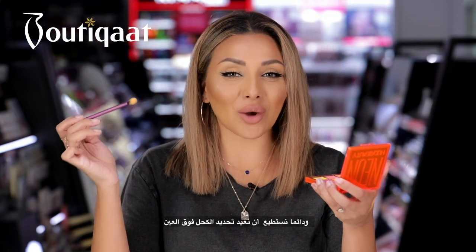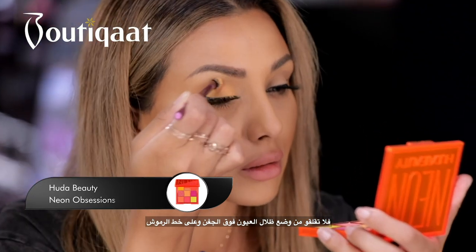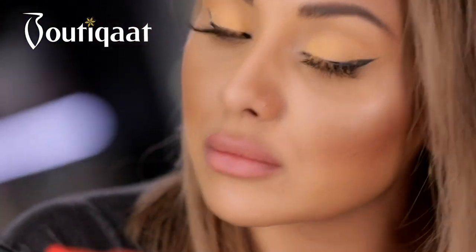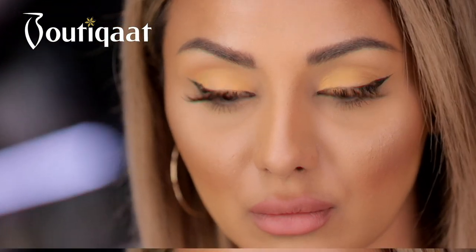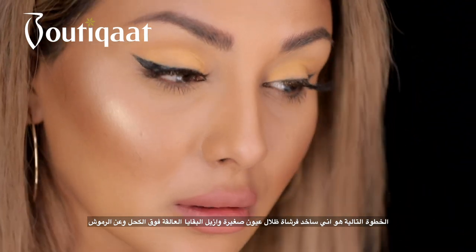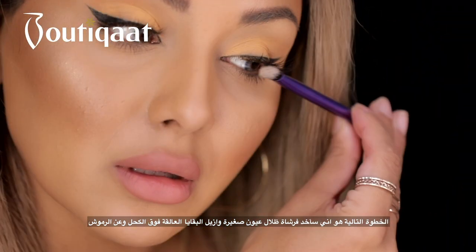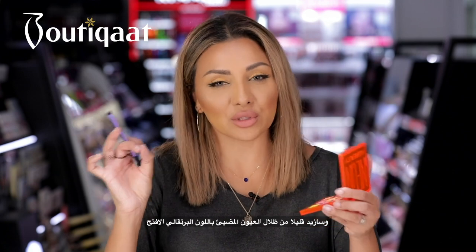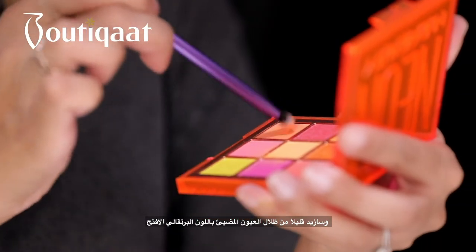We can always go over the liner with more liner afterwards, so don't worry if you get eyeshadow on top of your lashes or on top of your eyeliner. Next step is we're going to get a smaller eyeshadow brush and dust off any eyeshadow which is on my eyeliner and on my lashes. Then I'm going to go in with a slightly more neon shade.